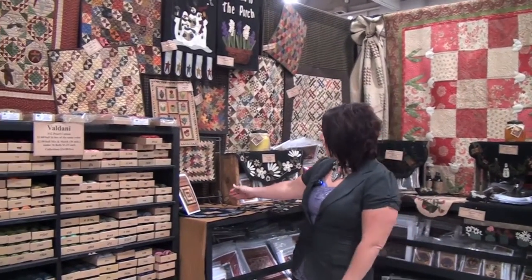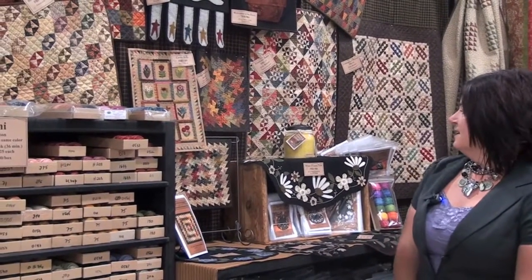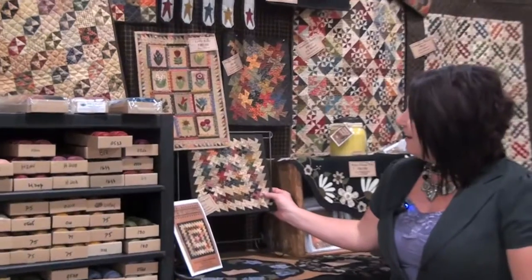Over in this corner here we have two little twister patterns that we designed a ruler for. It's a fabulous, fun, quick, easy project. All you do is sew squares together, cut squares apart and sew them back together and it automatically, magically makes that little twister. It's so fun to work with the little itty bitty pieces and just make nice little gifts that you can give away to your sewing friends or relatives with hardly any time commitment involved.